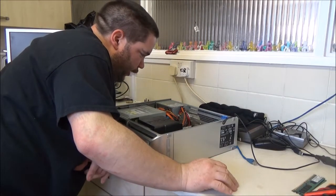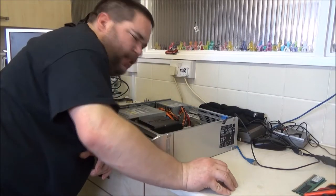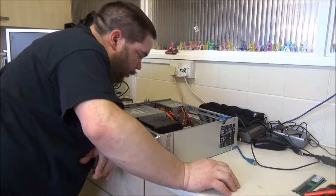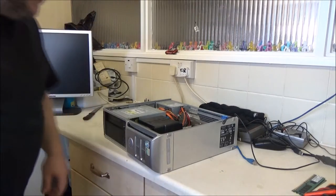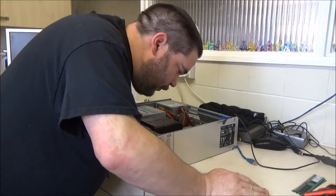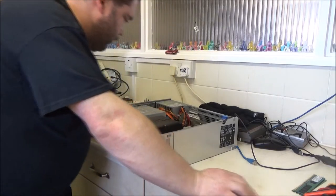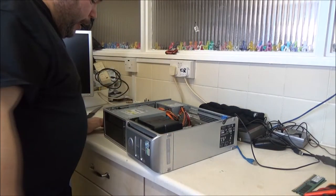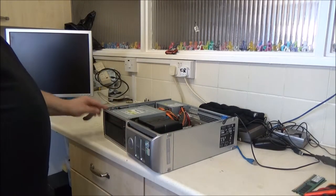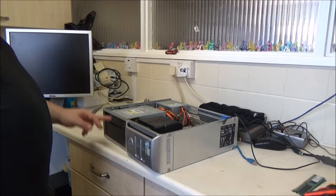It's got a PCIe slot for a video card - it would have to be a low-profile one to go in here. Not sure I'd really need that, but if I could find one cheap enough on eBay I might stick it in for the hell of it. It's even got an IDE header there - actually looks like a floppy drive IDE header. It's got the power cable for it too, so I'll look to see if I can get a card reader on there.